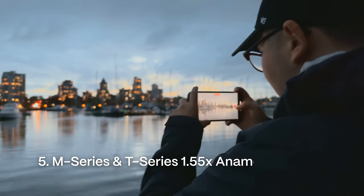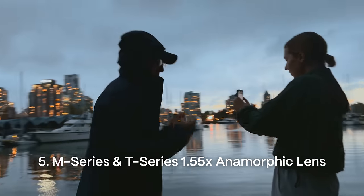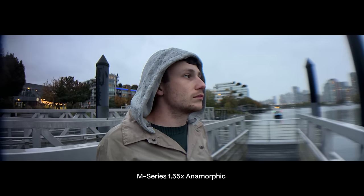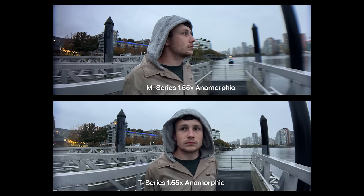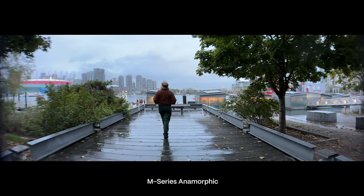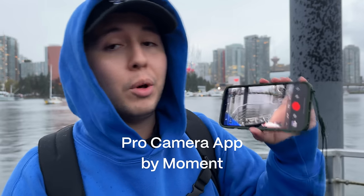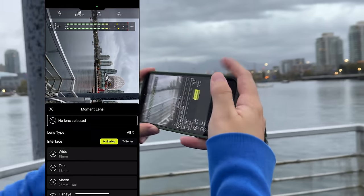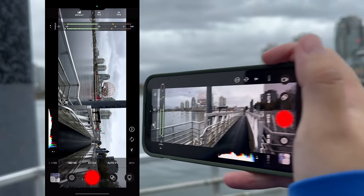Now we have the 1.55x T series anamorphic lens, and it's been kind of dark so this will be a cool low-light test of how the anamorphic performs at night. On the M series anamorphic you can see the borders of the lens on the left and right of the frame, while on the T series you weren't seeing the borders — just some nice distortion around the edges, which is pretty normal with anamorphics. Detail in the center was good in both, but maybe a little sharper on the T series. The big difference is on the edges of the frame, so the T series anamorphic wins. We're using the Moment Pro Camera app — with the T series 1.55x selected, the footage is already desqueezed for you, which helps a ton.